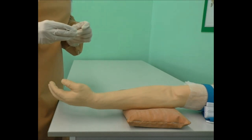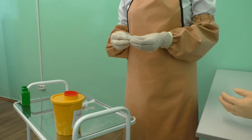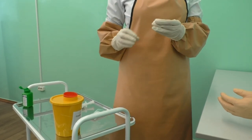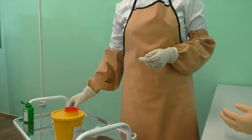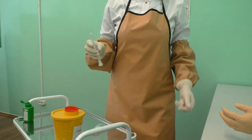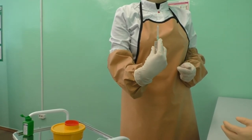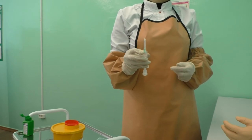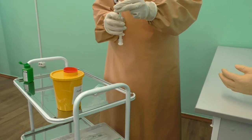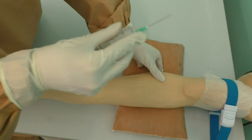Take the cotton ball with antiseptic in your right hand. Hold with your fourth and fifth fingers. Take the syringe from the package in your dominant hand. Place the second finger on the hub of the needle, with the other fingers on the syringe barrel. Remove the needle cap with your left hand and check the position of the needle. Fix the vein in the venipuncture area with the first finger of your non-dominant hand.